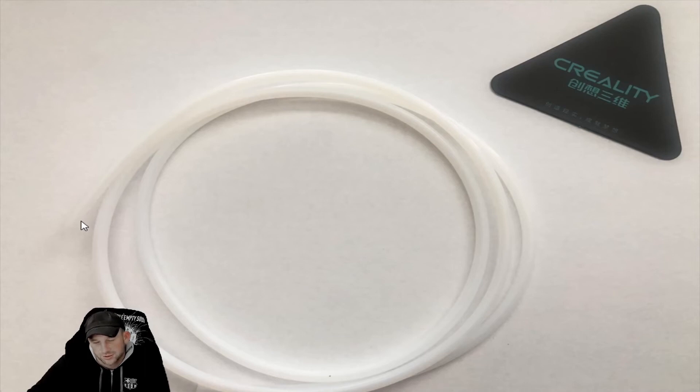Once you pull the tube out, you'll see the affected area — it's usually black or has a bunch of balled-up filament at the end. Go about an eighth of an inch above the affected area and cut it off. Make sure it's cut straight, flat, and smooth. Most tool kits include cutters that will cut it flush, so cut it flush and feed it right back down into the head itself.